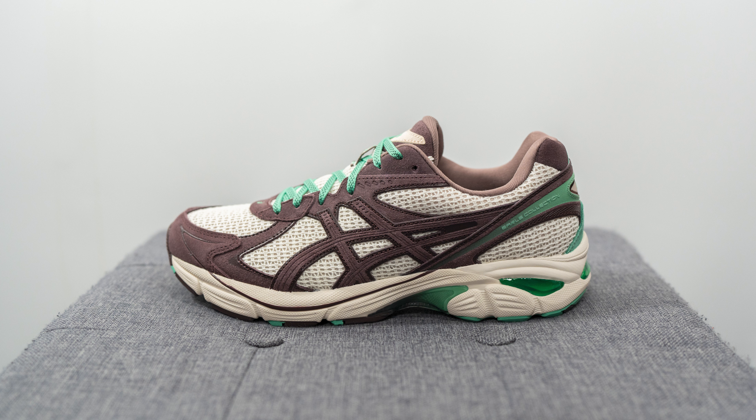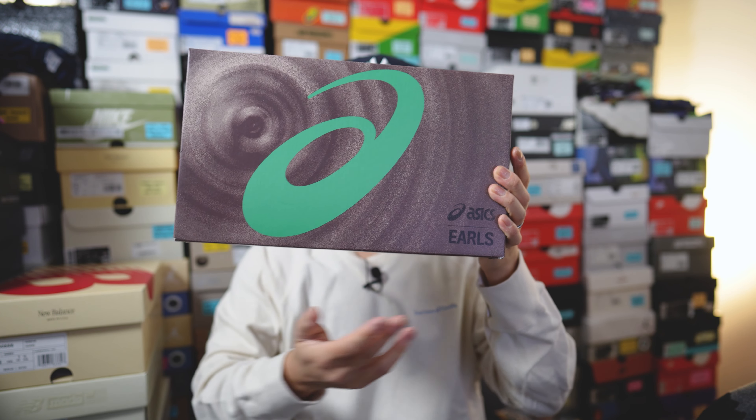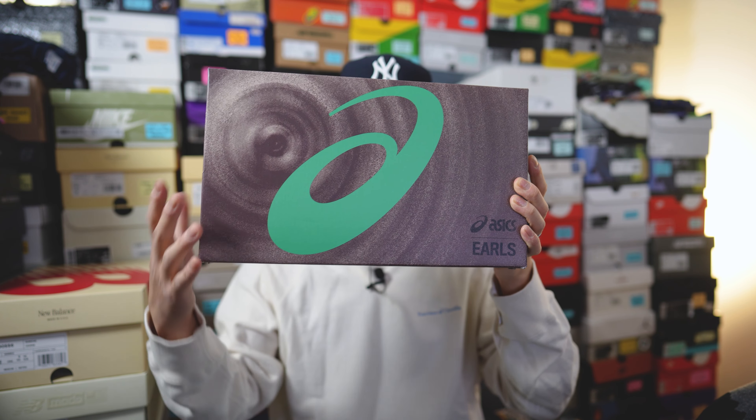These released here in Canada on February 23rd and retailed for $150 US or $200 in Canada. The official colorway is cream and peppercorn, and this continues Asics' concerted effort to push the GT 2160 as one of their premier silhouettes. The shoe comes in a custom box done in a brown base finish, mimicking the colors of the shoe, with a bright bold green Asics logo on top.